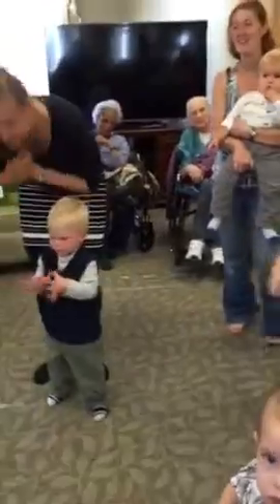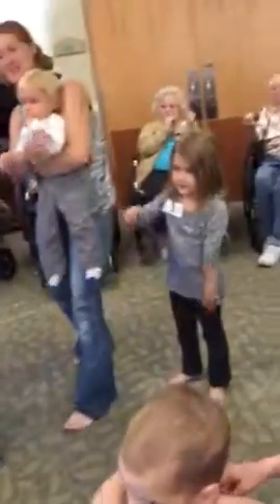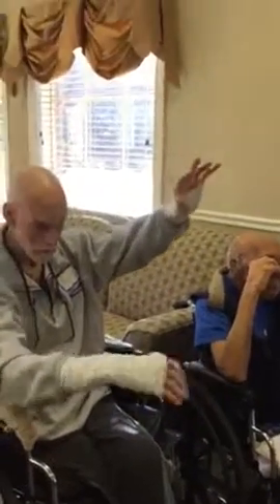How about you put your left hand in, you put your left hand out. You put your left hand in, and you shake it all about. You do the hokey pokey, and you turn yourself around. That's what it's all about.